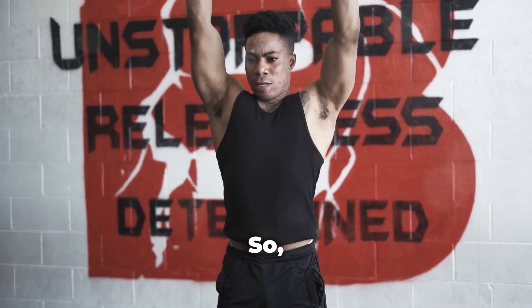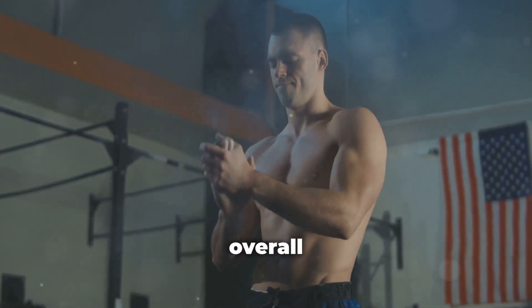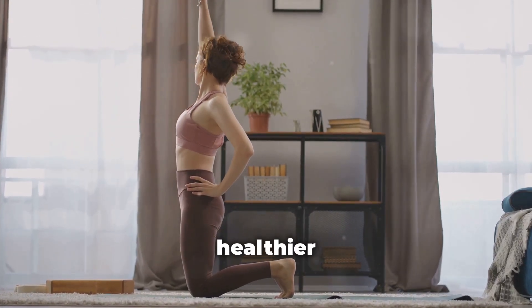So, what are you waiting for? Start doing burpees today and watch how they transform your energy levels, productivity, and overall well-being. Remember, it's not about perfection — it's about progress. One burpee at a time, you're building a stronger, healthier you.